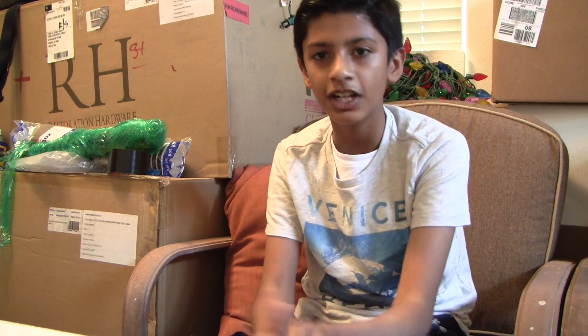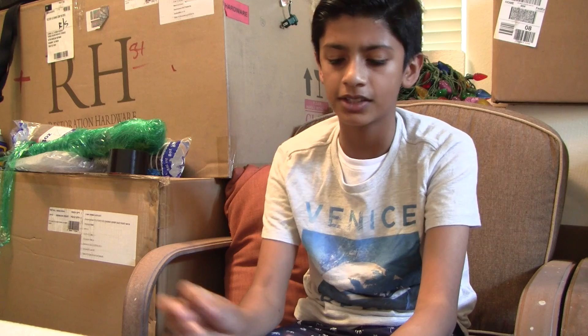Hi guys, so this is Atwell Productions. The clip I just played is my dog — I just wanted to show him because I'm going to start vlogging too. This is my new channel. I will be doing vlogs, gaming videos, unboxing, and reviews.